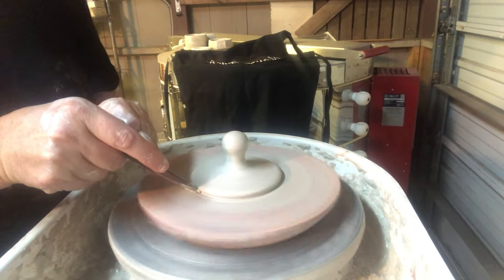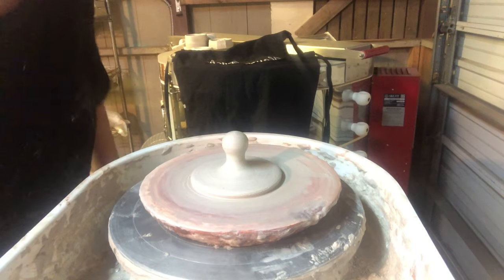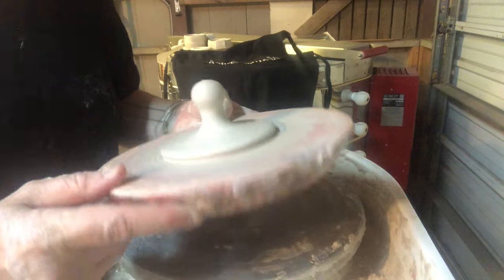I'm going to slightly undercut that so it'll pop off the wheel, and then when these are dry I'll trim them and assemble the pieces.